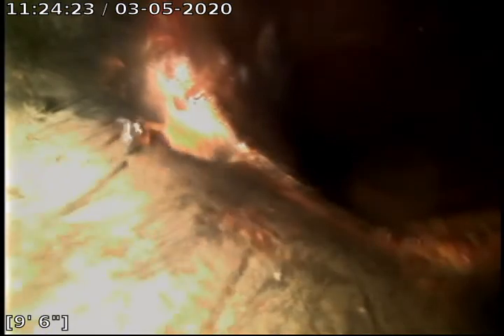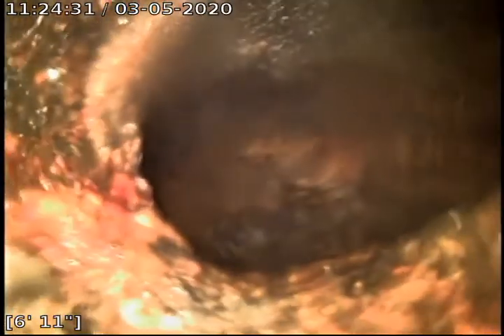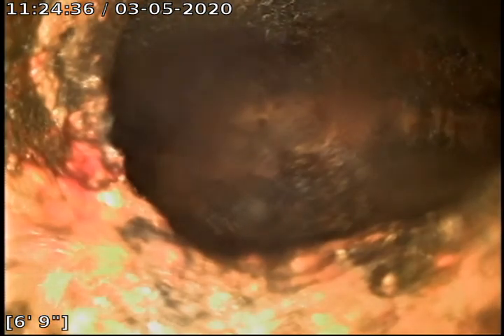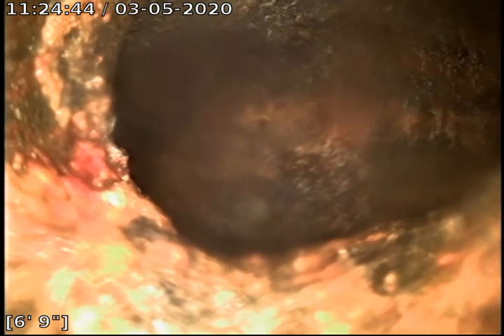Right here it transitions from 4-inch cast iron to 4-inch black ABS, then backing into cast iron right here. This is where I'm coming in through the floor drain underneath my feet — the clean out I'm working at.